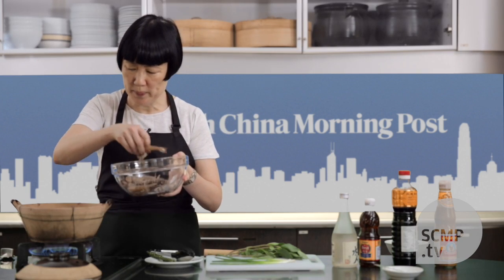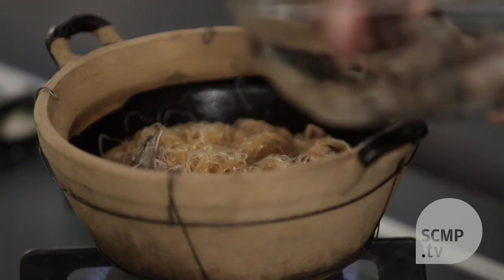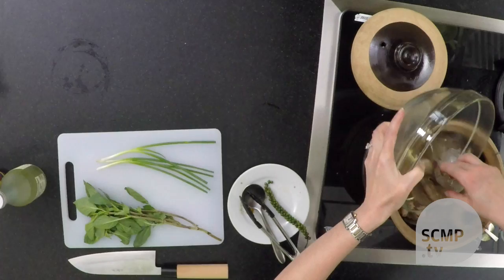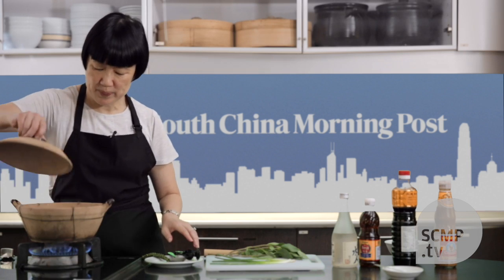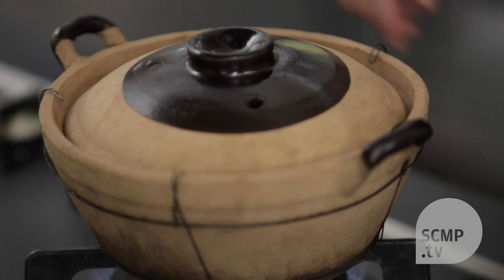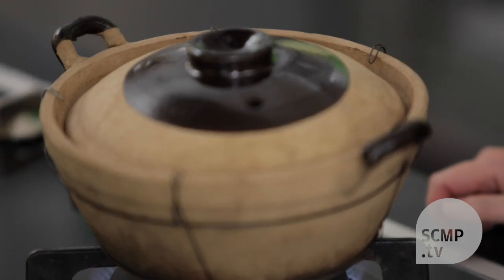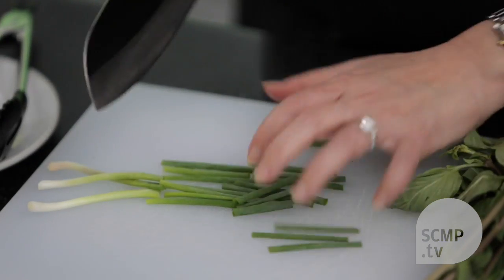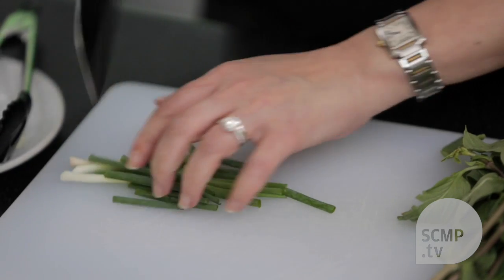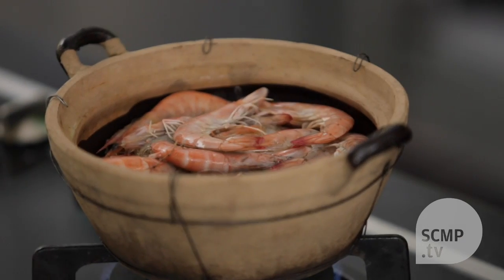Once the liquid is boiling, you add in the shrimp. Then you cover the pot and let it simmer until all the liquid has been evaporated — it doesn't take long, about five minutes. Then you cut the spring onions up for the garnish. You can hear it simmering, and occasionally you want to stir the ingredients.